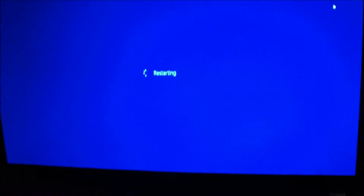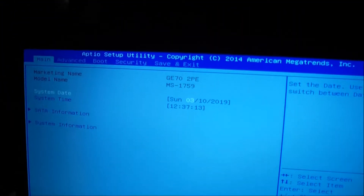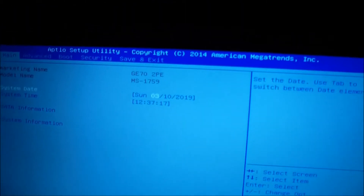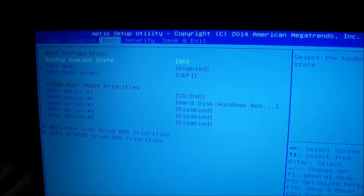In order to boot into the BIOS for the MSI G70, you just press the Delete key repeatedly and you'll get to this screen right here. If you want to boot to a bootable device, you have to go...